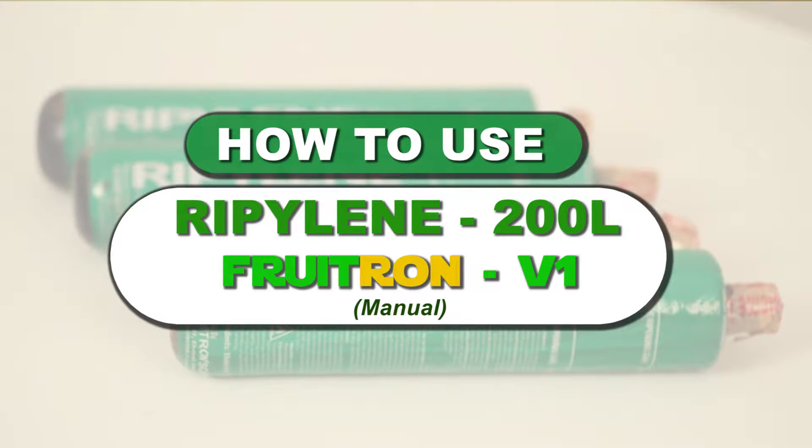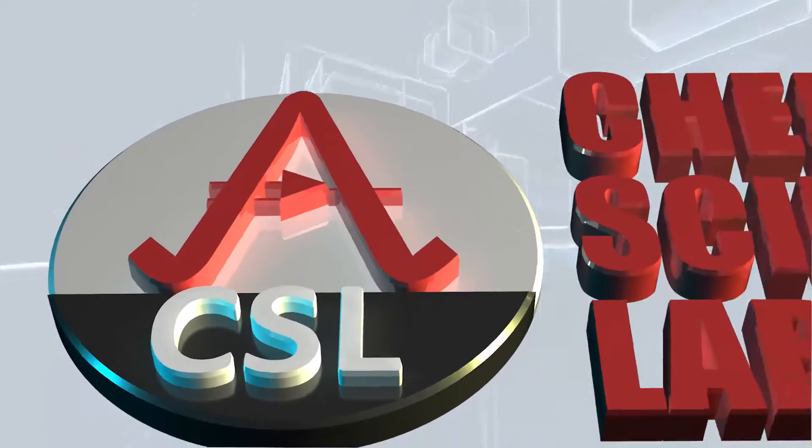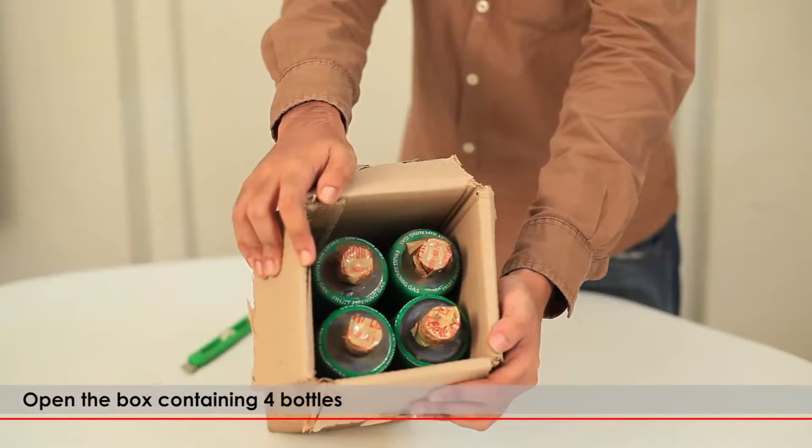RIPELIN 200L — The Fruit Ripening Wonder Gas. Brought to you by Chemtron Science Laboratories Private Limited. Open the box containing 4 bottles.